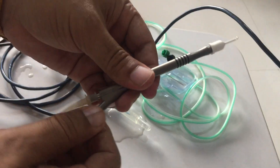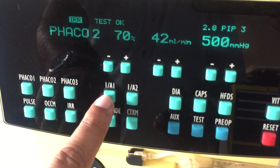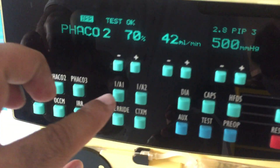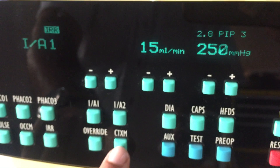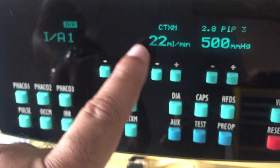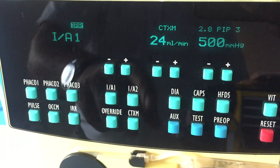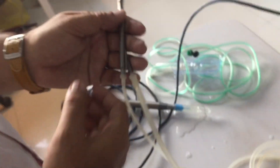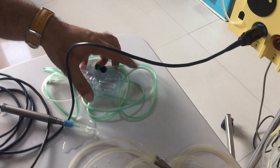Disconnect the I&A tubing from the FECO handpiece and reconnect it with the I&A handpiece. Here is the option to select the I&A mode — press the I&A mode button. You can also press the CTX mode. The settings for I&A include ring size selectable from 22, 23, to 24, and 500 vacuum. Activate the I&A mode by foot switch: first step is irrigation, second is vacuum occlusion, and the third is aspiration.